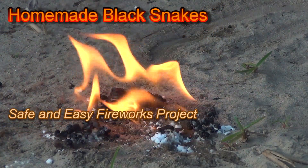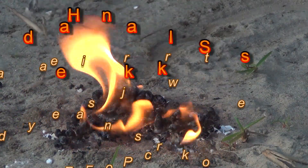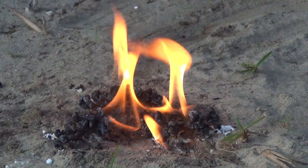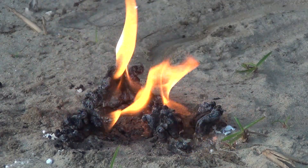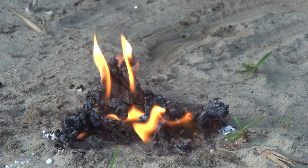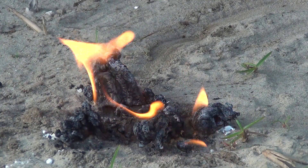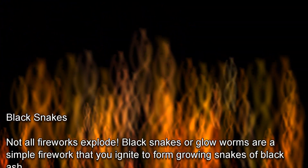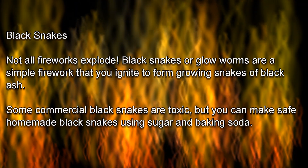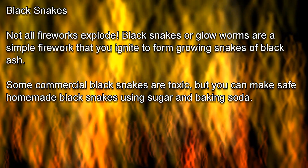Black Snakes, or Glow Worms, are a safe and easy fireworks project. Not all fireworks explode. Black Snakes or Glow Worms are a simple firework that you ignite to form snakes of black ash.